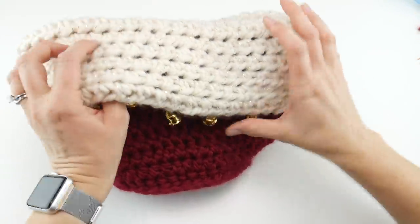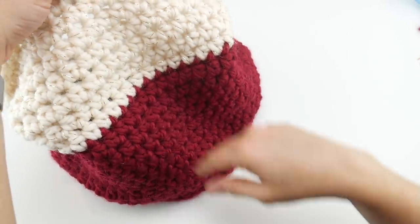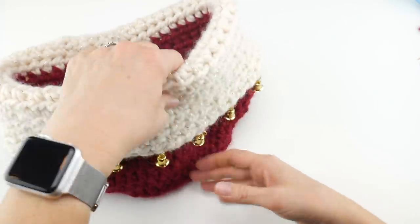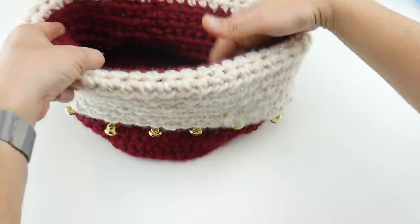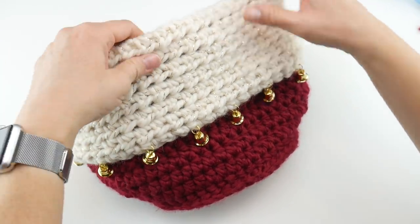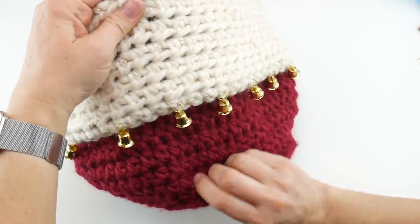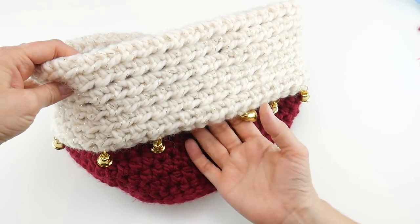Our finished basket, when we unfold it, has a total height of about 12 inches from the base to the top. When we fold the basket over, it has a total height of about eight and a half inches, and then a circumference of about 26 inches. You can change the number of stitches to change the dimensions a little bit if you'd like a different size — you could make it taller or shorter. You could also experiment with different yarns, combinations, and different bells as well.